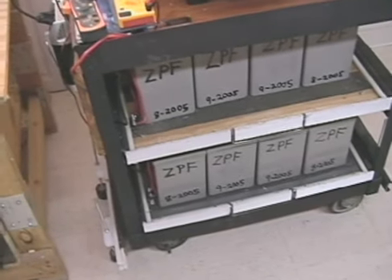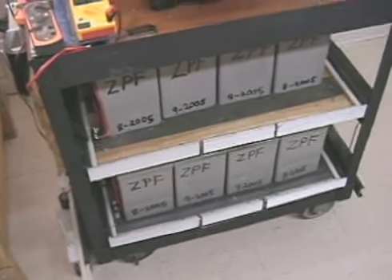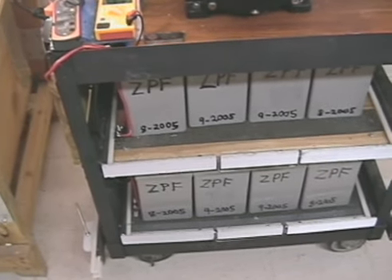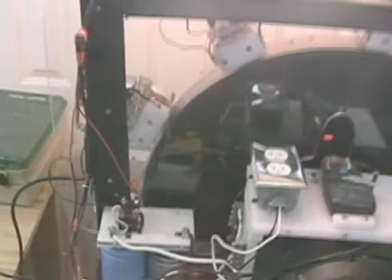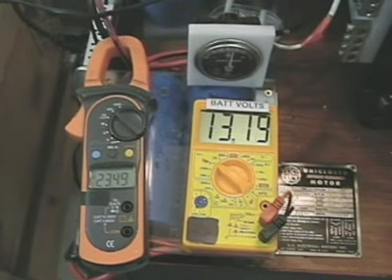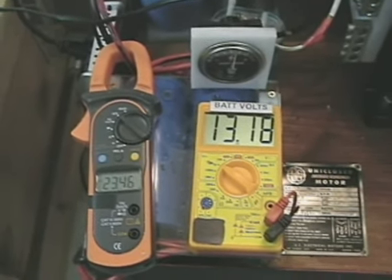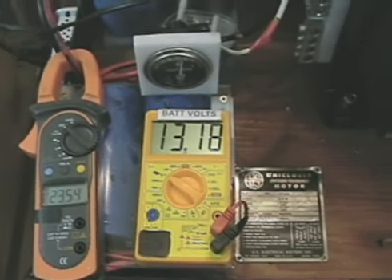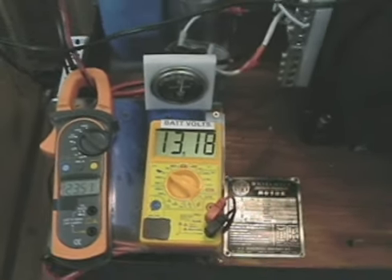I want to give you guys an update on the cart motor, a little review. There are eight 44 amp-hour batteries that are being charged by the pulse motor, which is currently putting 23 amps at 13.1 volts into the batteries.